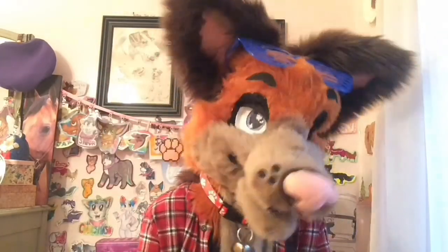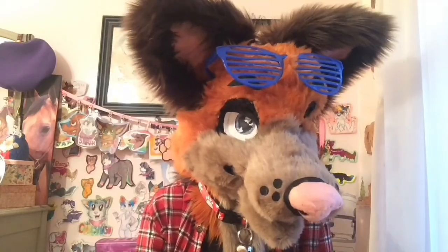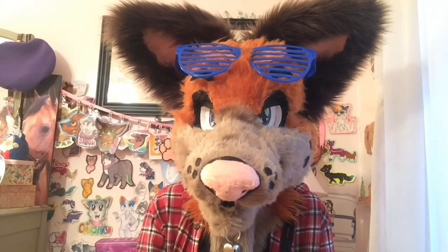I forgot what tip number five was. Tip number five... why are you still here? The video's over. Go away. Bye.